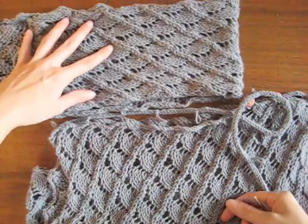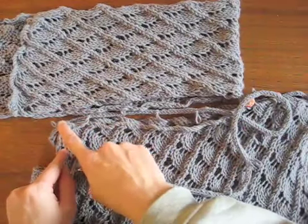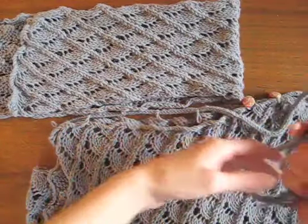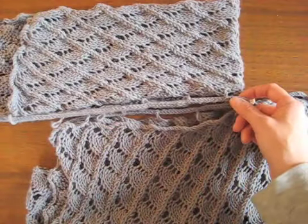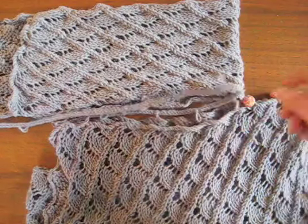To begin, we just position the pieces the way that we want them to go together, with the edge of the I-cord covering the edge of the shoulder and running along the sides of the neckline. The rest is covered by the I-cord with buttons.